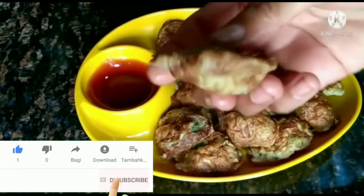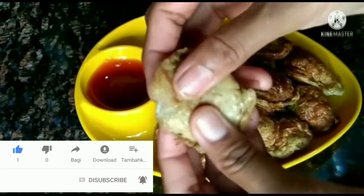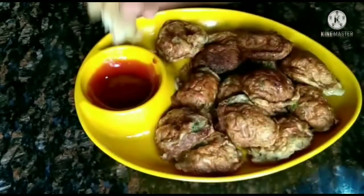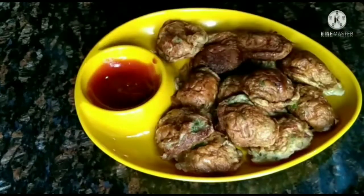If you like this recipe, please subscribe to this channel and visit the link in the description box. Let's get started!